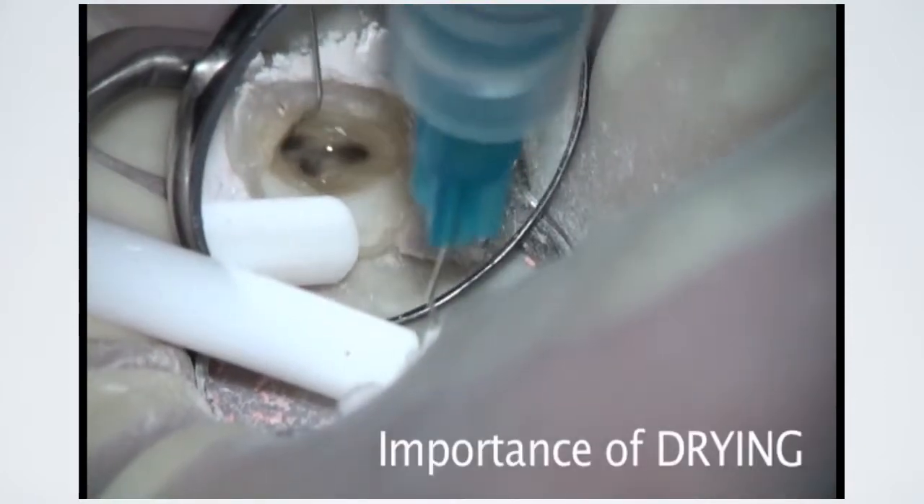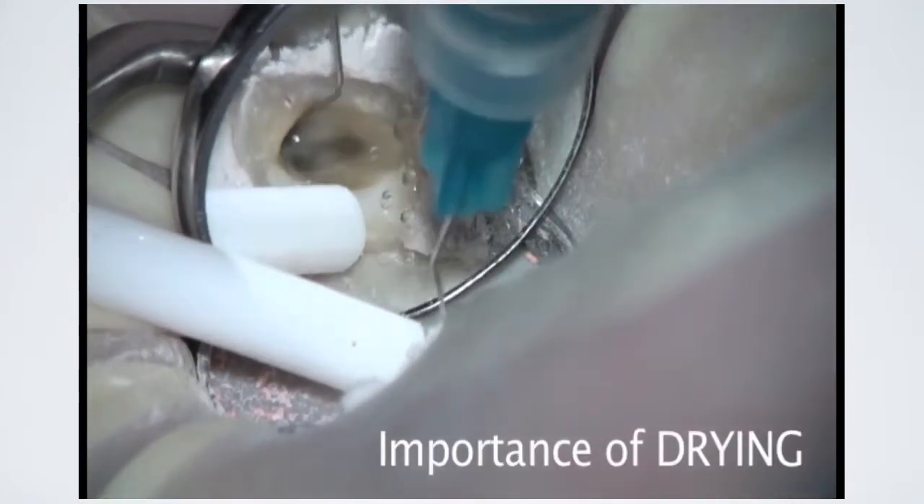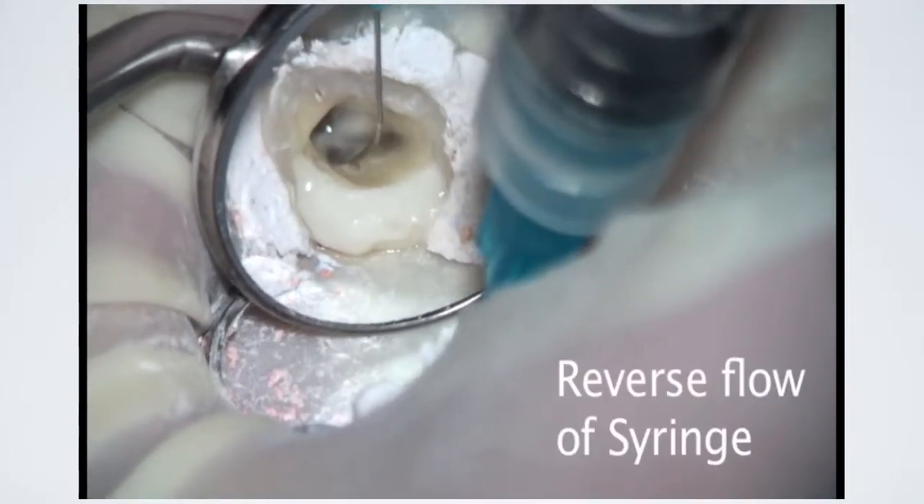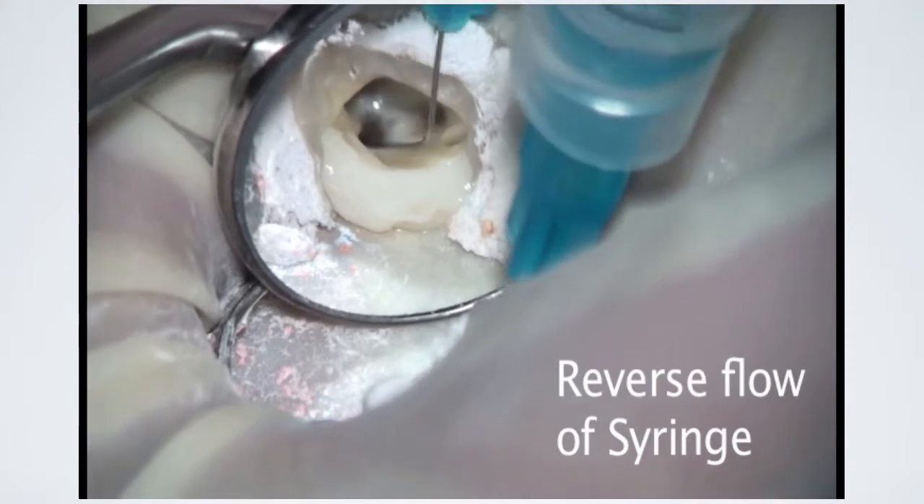The final irrigation protocol concludes with a final rinse of isopropyl alcohol. Due to its high evaporation rate, isopropyl alcohol decreases the number of paper points required to dry the canal.